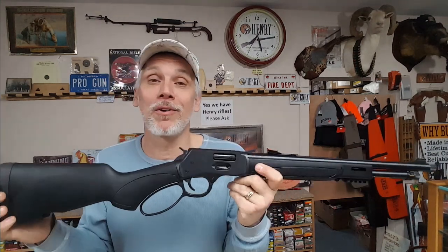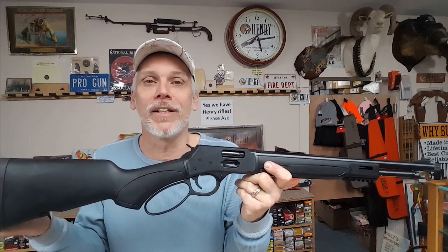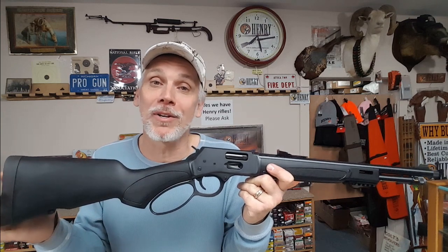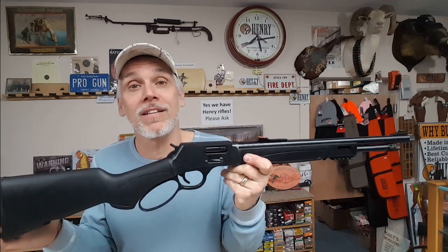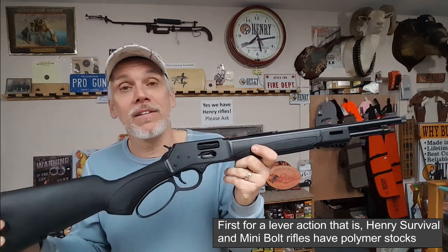You probably noticed it right away — I know I did. I'm thinking to myself, what happened to that beautiful American walnut that we're so used to seeing on all these Henry rifles? They get their walnut out of Missouri, but not this time. They went with a polymer stock set — something I believe is actually a first for Henry, to have a polymer stock set on one of their rifles. There are lots of additions they added to this as well.